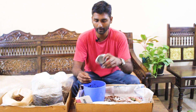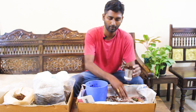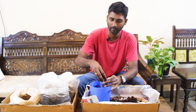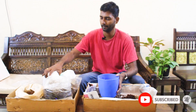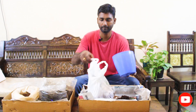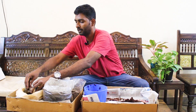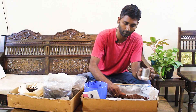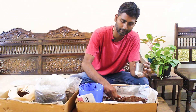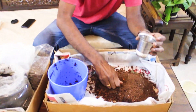I will mix it in the pot. First, 3 and a half cups of cocopeat. I will put the cocopeat in the pot — 3 and a half cups of cocopeat and red sand. I will mix some red sand in.